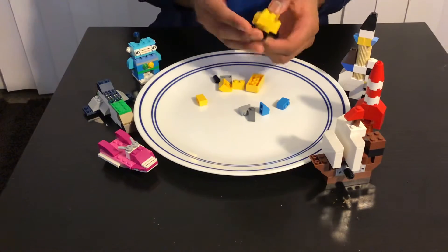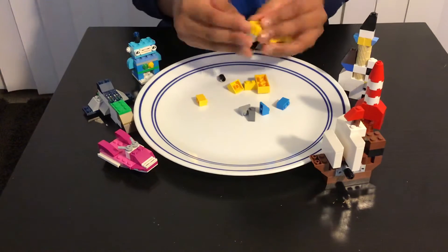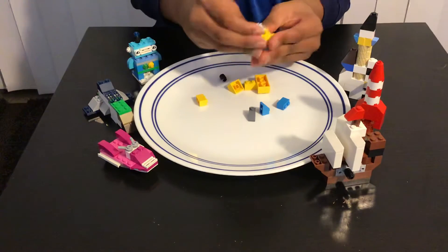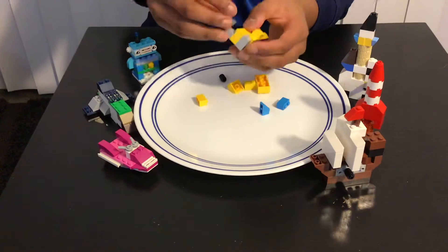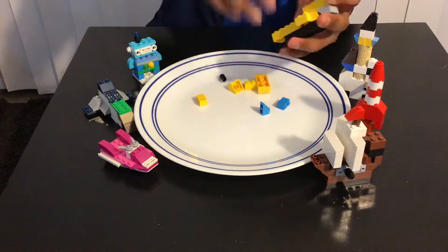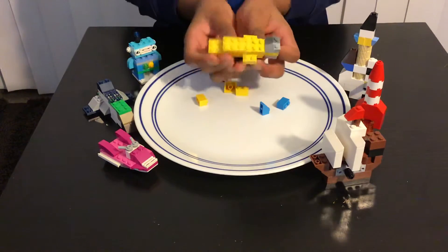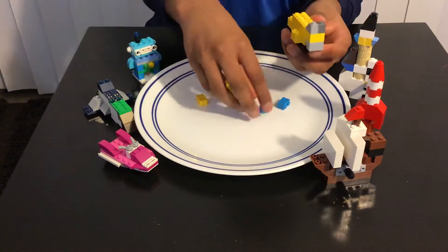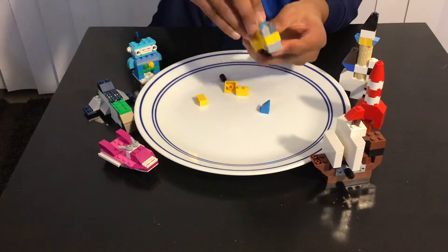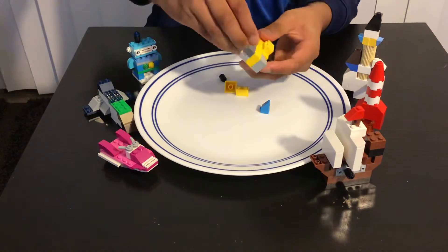Then you're supposed to add this brick over here like this, and then you add this piece on the bottom like that, and you add two of these kind of pieces over here like that. Then you're supposed to add another brick over here like this, and then add two of these over here.